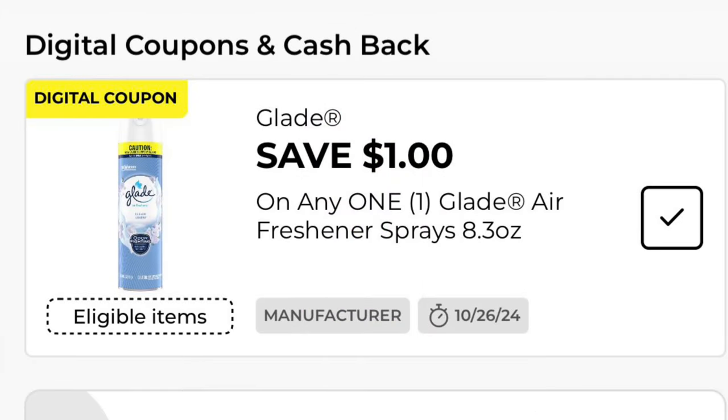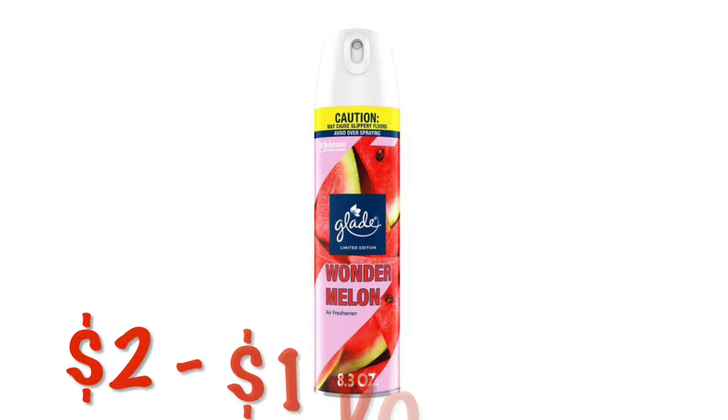We've got $1.00 off any one Glade air freshener. These are on sale right now for $2.00, so after that $1.00 digital, we will pay just $1.00.